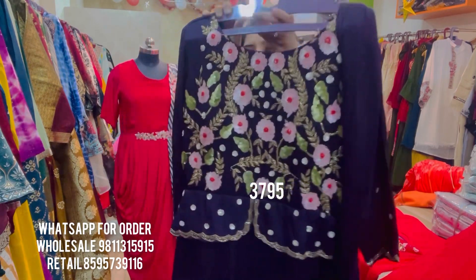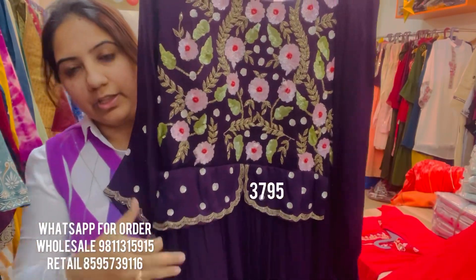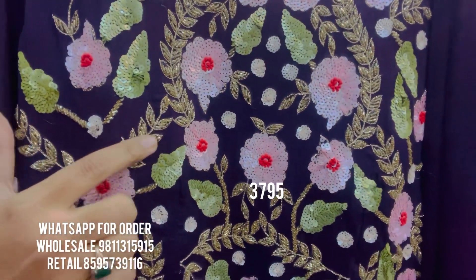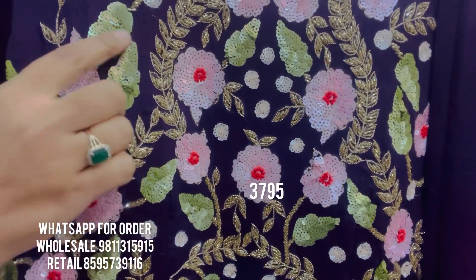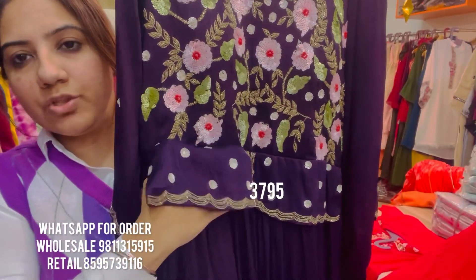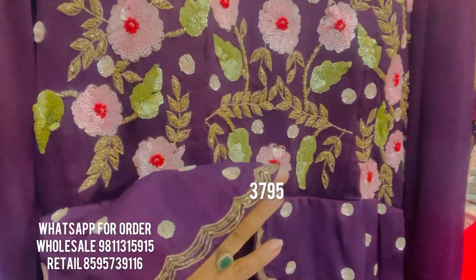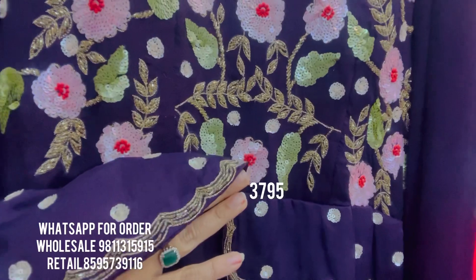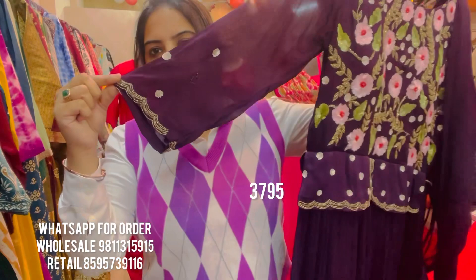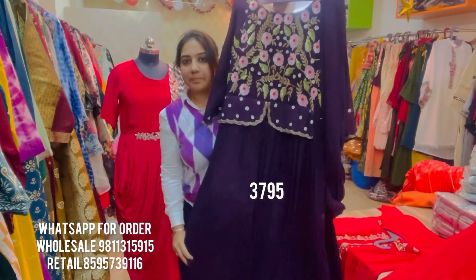It has a peplum jacket style look to it. If you see the embroidery up close, it's stunning — done in powder pink with this sort of handwork. This is all hand embroidery which has been done on the entire yoke, then there's an extension of a flap which gives it a peplum look, finished nicely with very baroque cut dana in an antique look. The same embroidery comes on the sleeves as well.